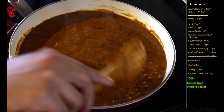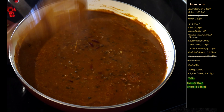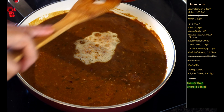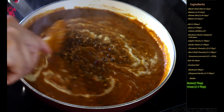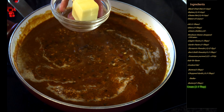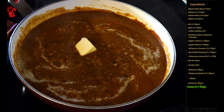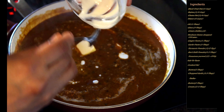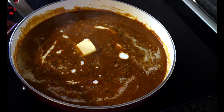It's been 25 minutes and you can see how the dal makhni has thickened up and the color is looking exactly like you get in the restaurants. Now we will add our tarka, which we just made with the butter and garlic — this gives an absolutely beautiful flavor to the dal makhni. Mix this well, then top it off with some more butter, another two tablespoons. This is completely optional — in restaurants they do add additional butter, but it's your choice. Then turn off the flame and add two to three tablespoons of cream. Our dal makhni is completely ready to serve.